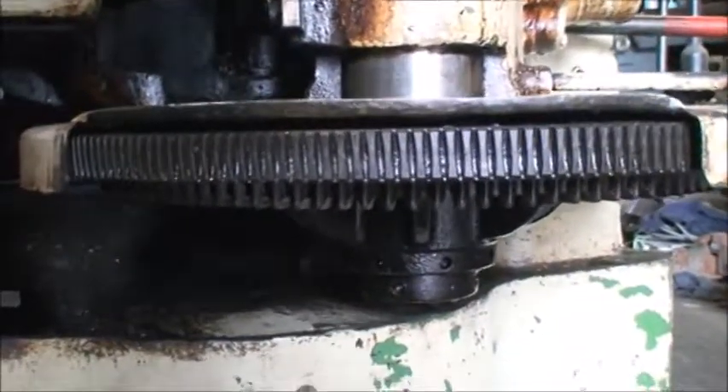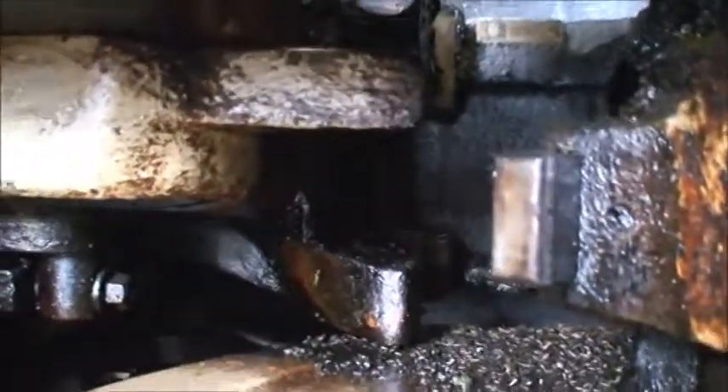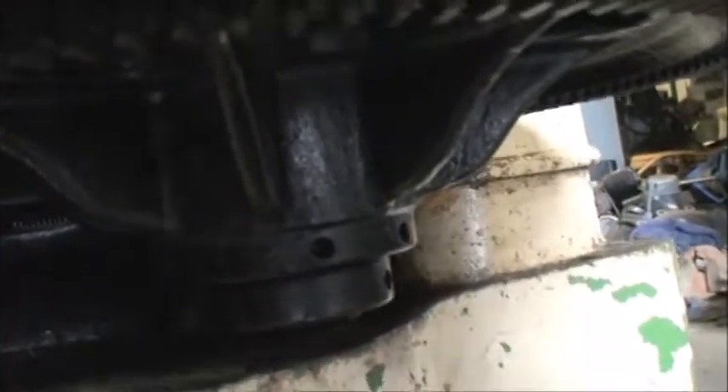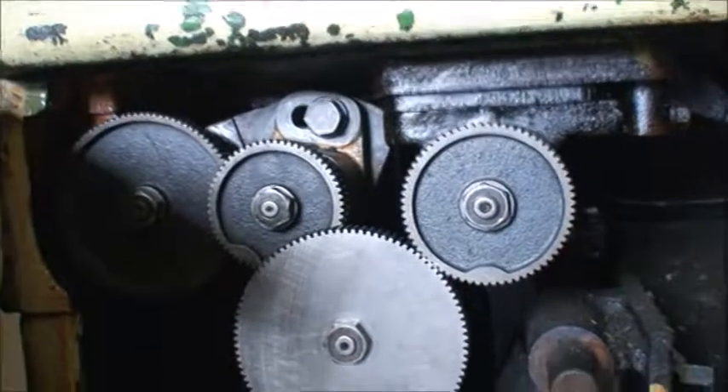Here you can see the condition of the worm wheel underneath, gear in there, bearing points, where it registers — everything appears to be in good shape. It's gotten regular lubrication over time. Change gearbox.